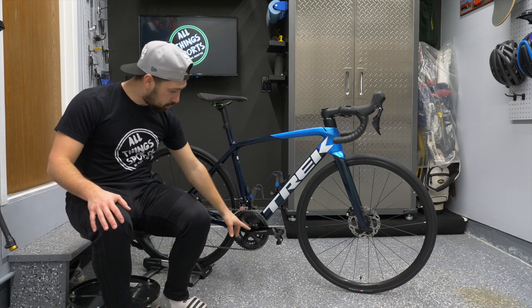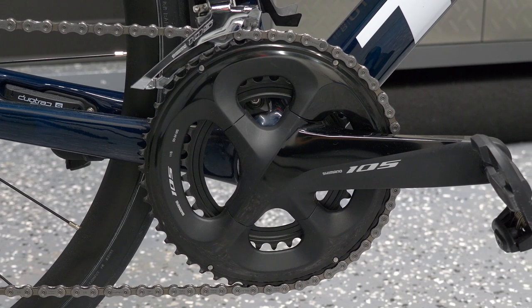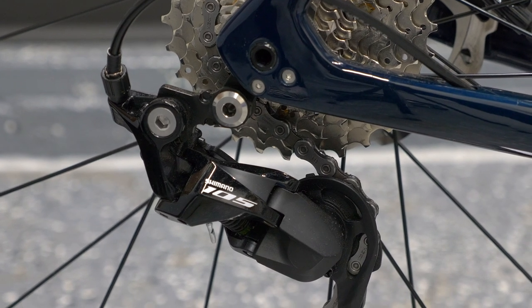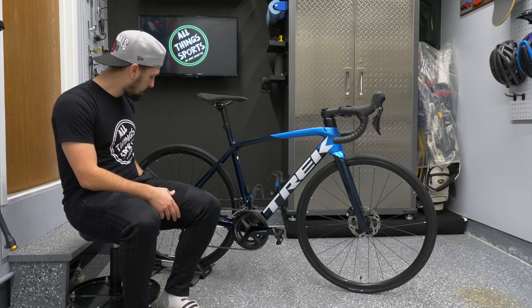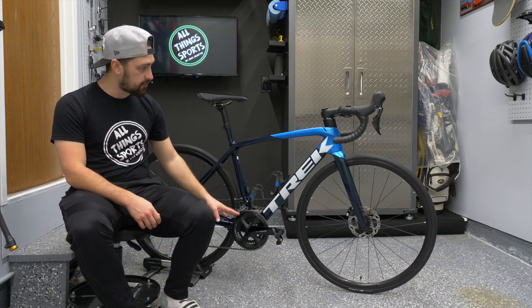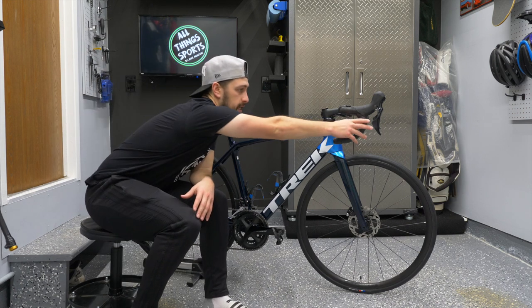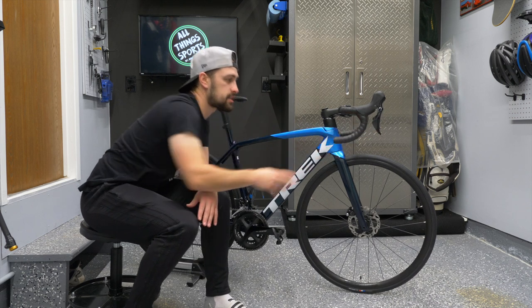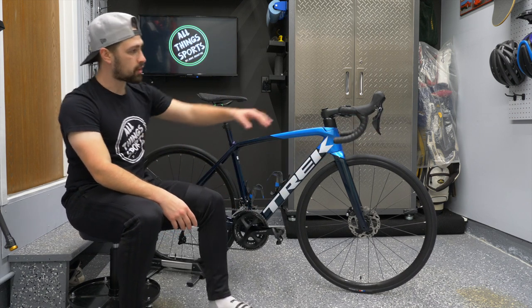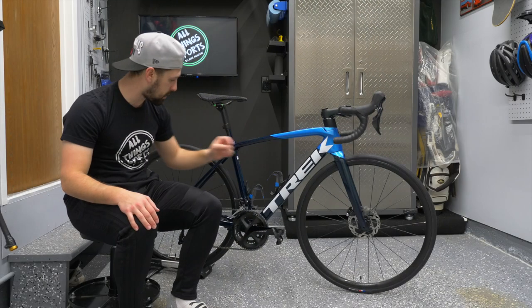You get the Shimano 105 groupset on this SL5, which for many people is the sweet spot in terms of price. You get extremely good performing components without paying the premium for Ultegra or Dura-Ace. This comes with a 50-34 compact chainset and a 10-30 cassette on the rear — it's an 11-speed groupset. The ergonomic hoods have double-action triggers for gearing, and of course you have hydraulic disc brakes with Shimano 105 rotors — 160mm discs front and rear.